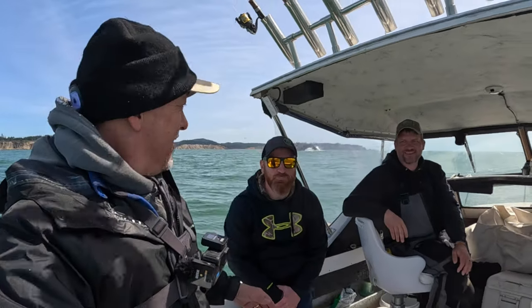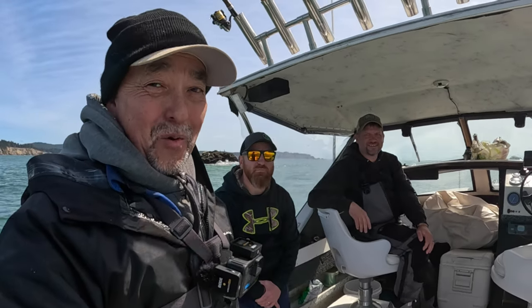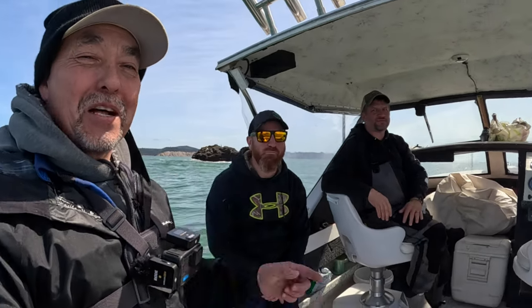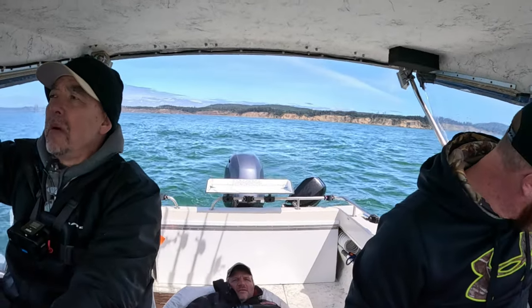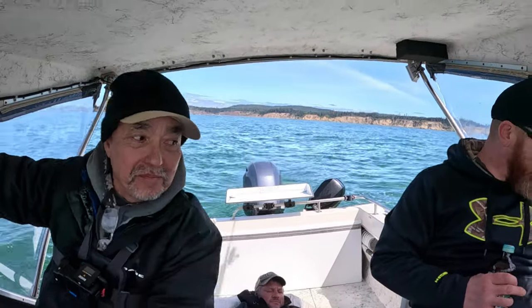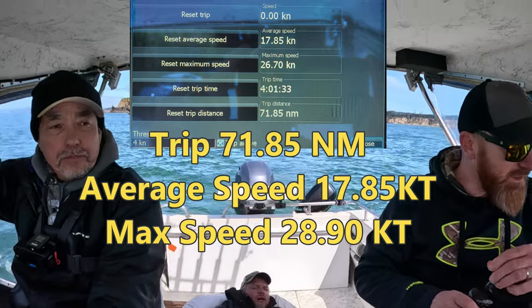Well there you have it folks - we put our limit of black rock cod on the boat and four or five lingcod. Nothing really big but awesome. Glad you were here to join me and my friends. Until next time, see you on the water. Thanks for joining us - if you're not subscribed, subscribe to the channel and hit the thumbs up button. We're about 30 nautical miles out, running 30 miles home. With the wind to our back at northwest, probably hitting 22 knots, and it's not too choppy - course is laid in.